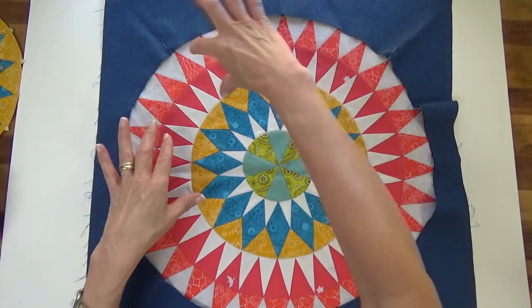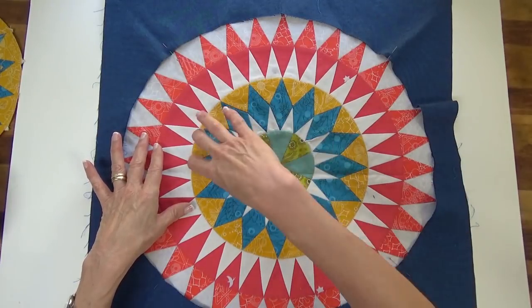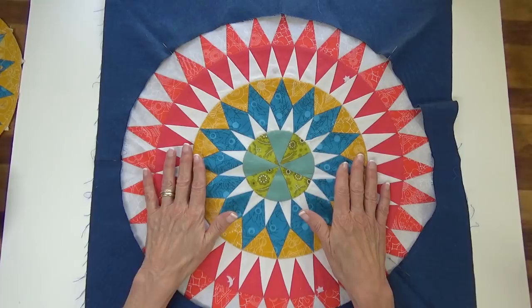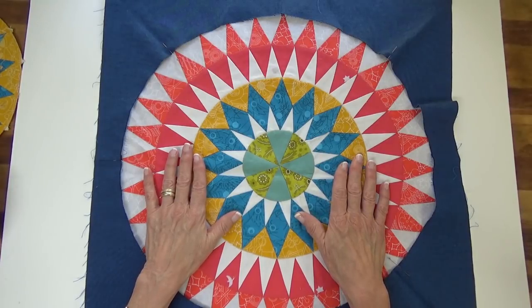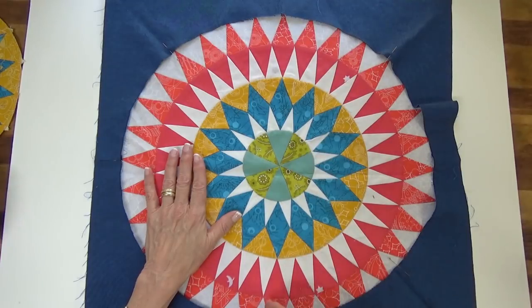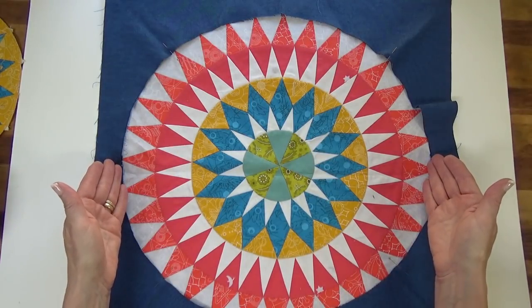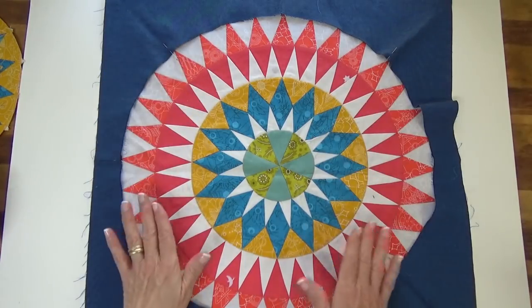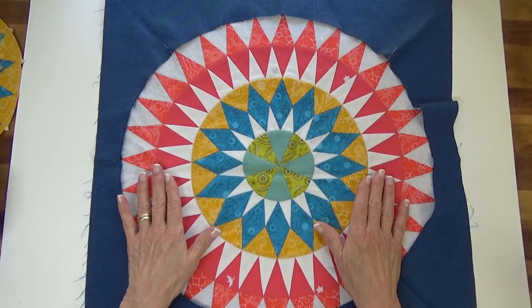I have already set this ring around this ring. Setting in circles is always the same: you identify north, south, east, and west, and the diagonal centers in between, of whatever two circle pieces you're putting together.